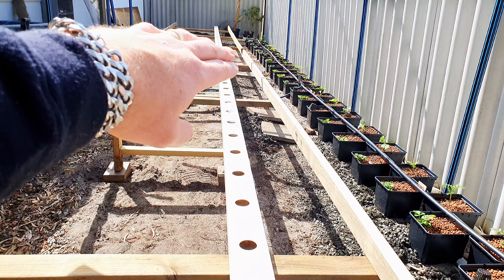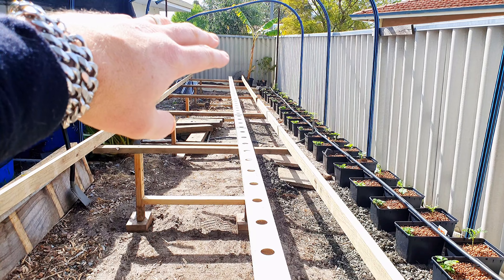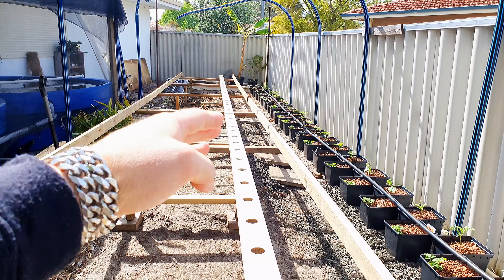No fertilizers, no chemicals, and then we move up to our newly constructed NFT frames.